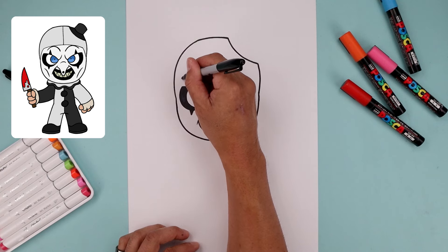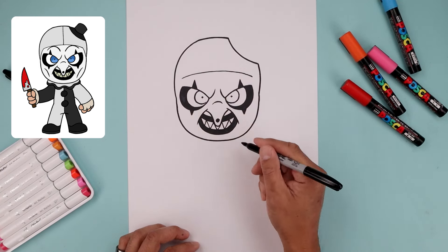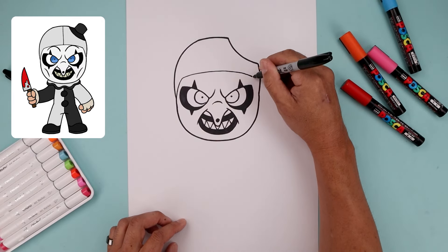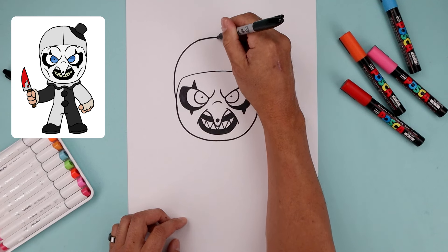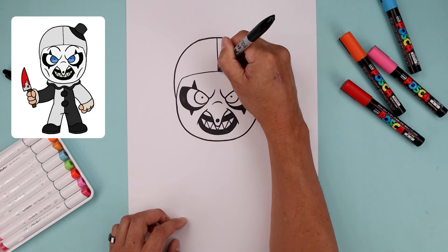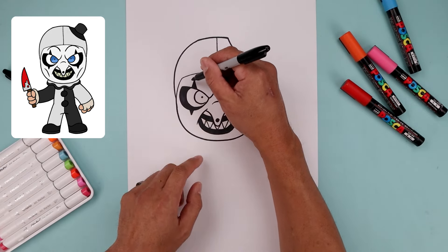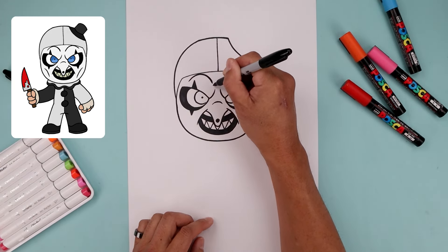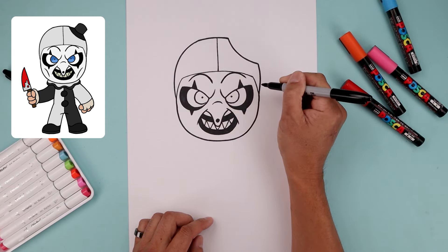Add that seam across the head — starting on the left, bend this up and bend that back down. On the ends, curve this out and then down towards the side of the head. Add a line coming down the center. Now add in the eyebrows — starting on the left side, going up and bending down on the inside. Line this up on the right, going up and then back down.